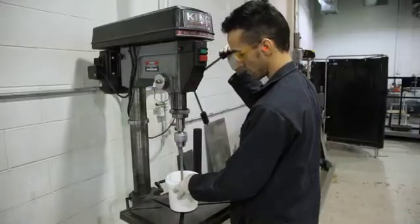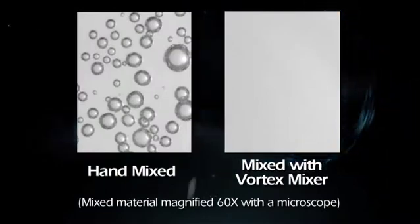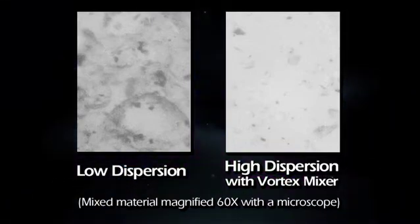When compared to conventional hand mixing methods such as drill or impeller mixers, the Vortex Mixer provides better dispersion in a fraction of the time without introducing air bubbles into the mixed materials. Powdered materials, which typically resist dispersion in liquids, are easily, quickly and thoroughly mixed with the Vortex Mixer.